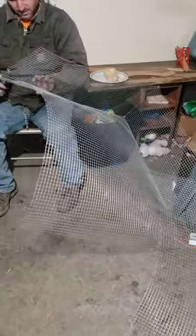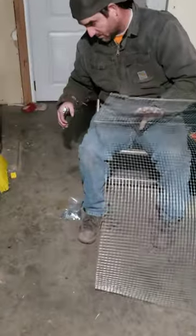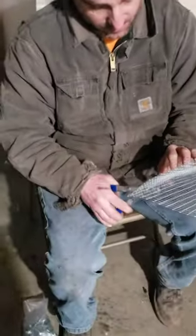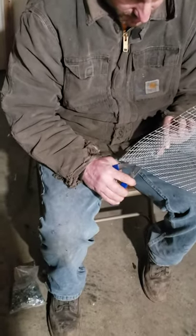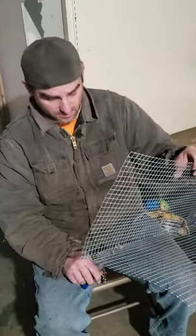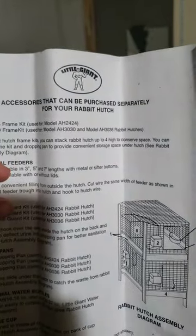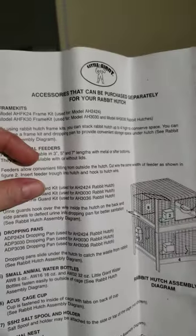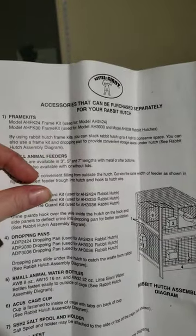I like these clips and those tools. I think I want the package upstairs. We found the Little Giant rabbit hutch frame kit.